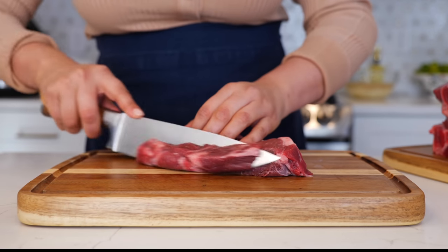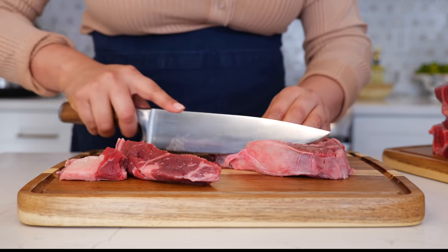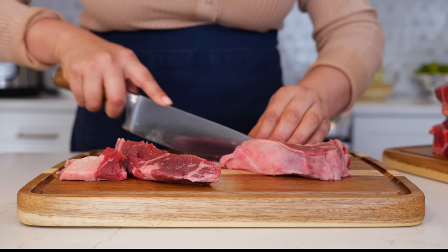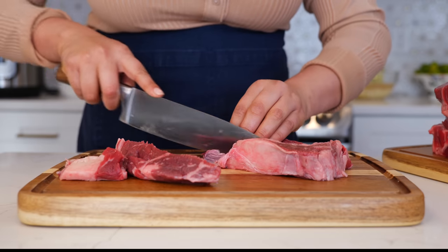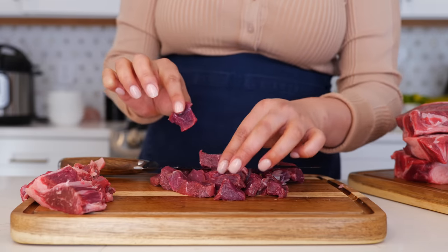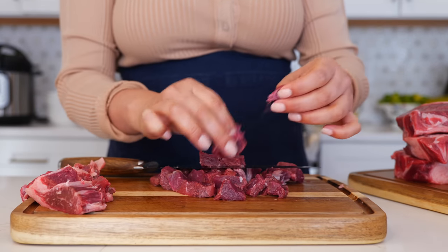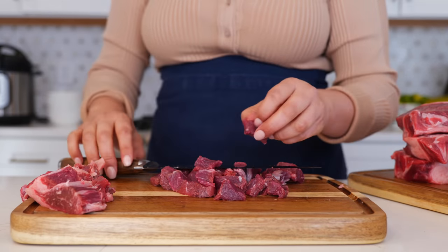I'm going to start by slicing our ribeye and chopping it into smaller cubes. If you see a piece of fat, go ahead and trim that off — you don't want to throw it away. We're going to place it into our instant pot, but nobody wants to eat a fatty piece when biting into a pot pie. Cut your slices of beef into tiny little slices, unless you want a big juicy one — that's up to you.